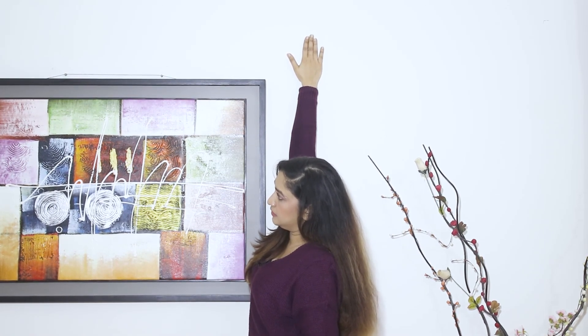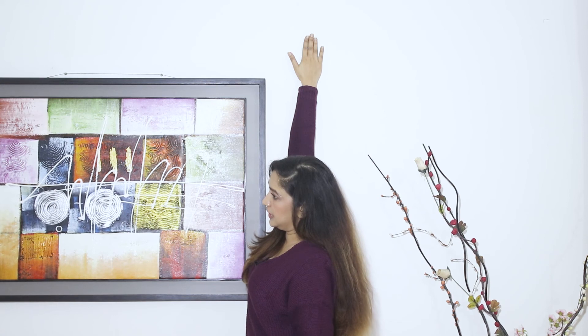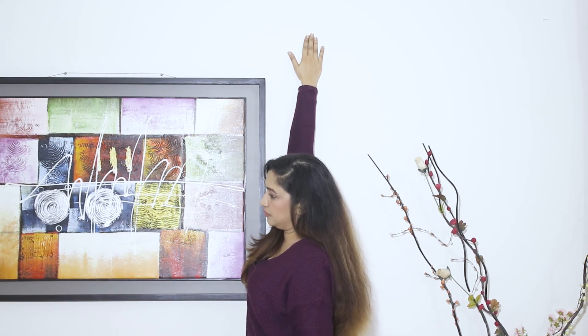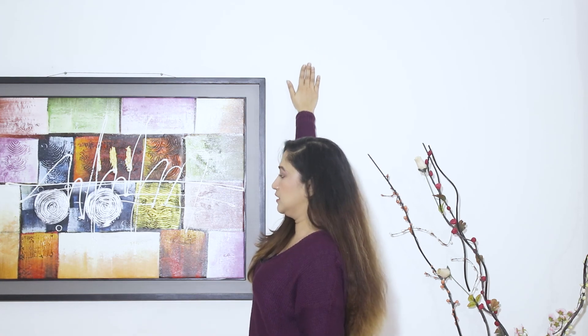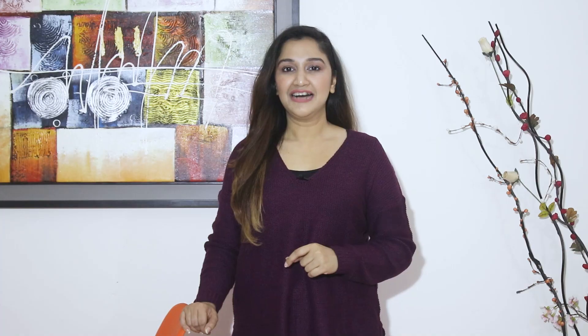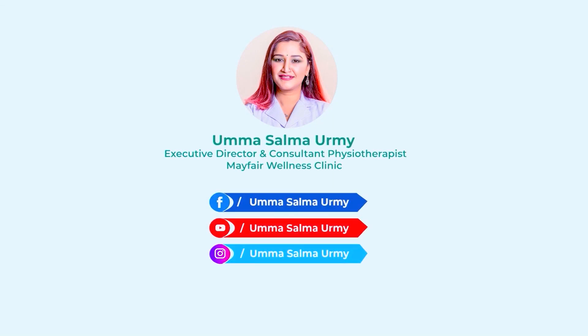On the other hand, we are going to make use of body weight for the shoulder joint. I am going to show you more information on frozen shoulder. Thank you so much for joining us today.